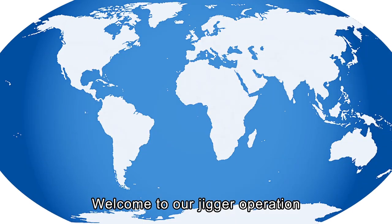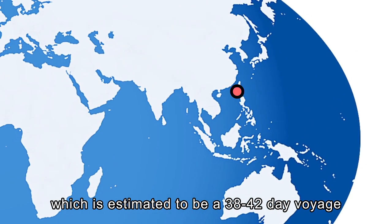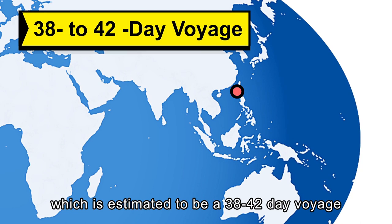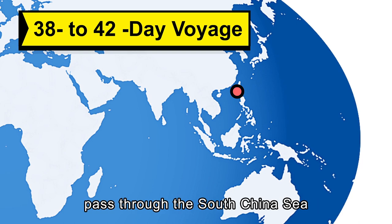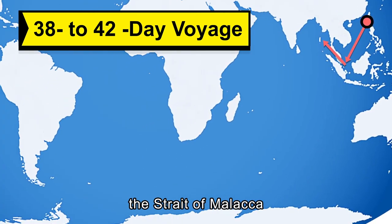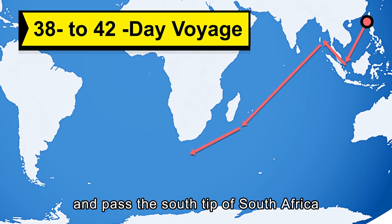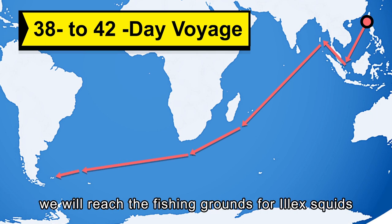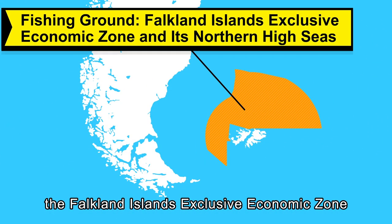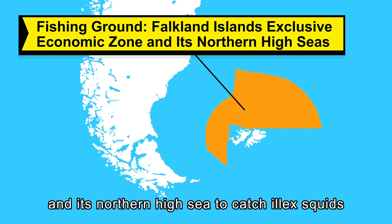Welcome to our jigger operation, which is estimated to be a 38 to 42 day voyage. We will depart from Kaohsiung Harbor, pass through the South China Sea, the Strait of Malacca, the Indian Ocean, and past the south tip of South Africa. As we continue to go west across the Atlantic Ocean, we will reach the fishing grounds for Ilex squid — the Falkland Islands exclusive economic zone and its northern high seas.